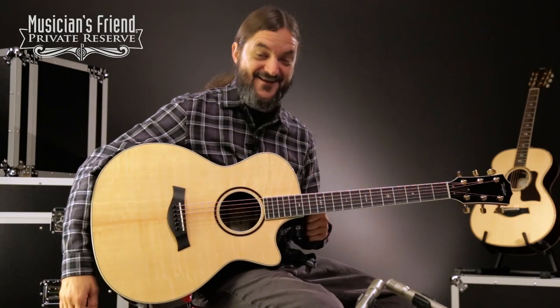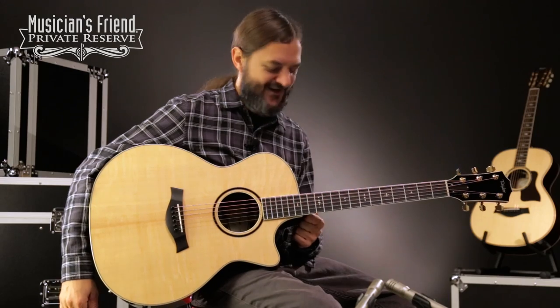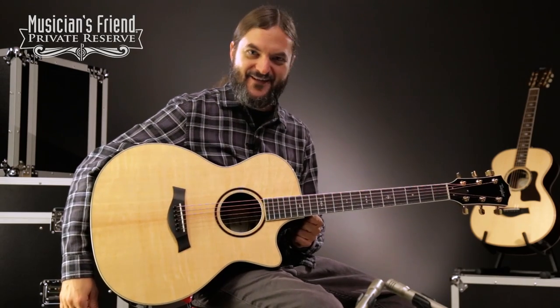So, there you have it. This is a nice, nice guitar. Very fun to play with the pick, with the fingers — it all works out just nice and very, very pretty too. Have a great day.